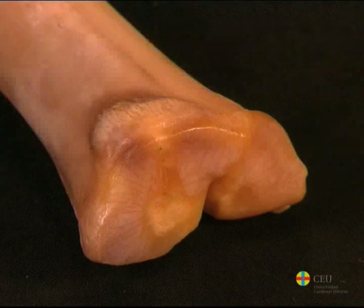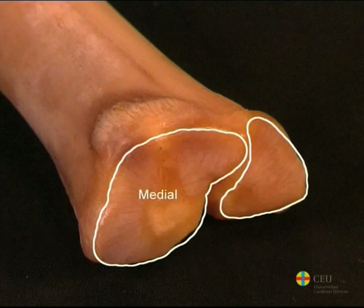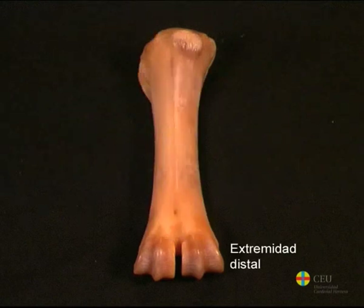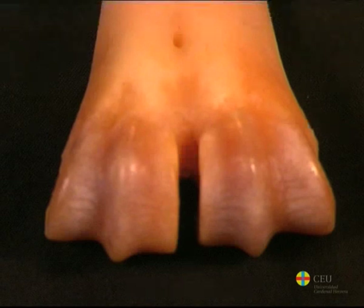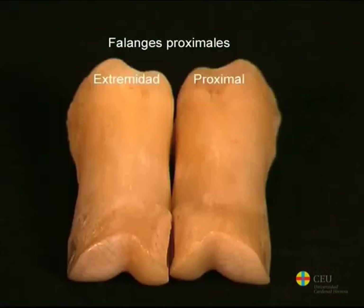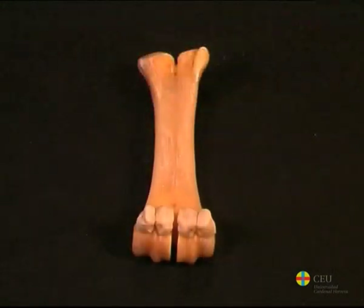This large metacarpal has a joint surface for the carpus with two faces; the medial is larger than the lateral. The body of the bone is shorter, wider and flatter than in the horse. The distal extremity, or head, is divided into two parts by the intertrochlear notch. Each part is formed by a trochlea similar but much smaller than that of the horse. Each of these trochleas articulates with the first phalanx and the proximal sesamoid bones of the corresponding digit. Ruminants have four proximal sesamoids, two for each digit.